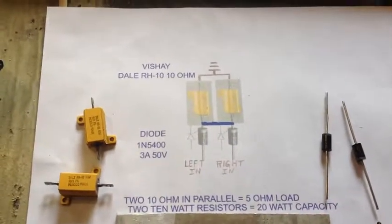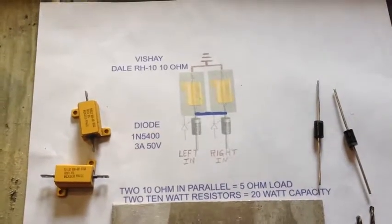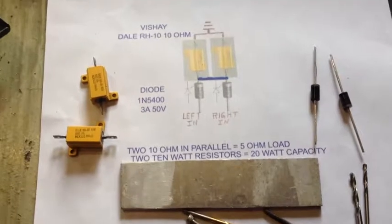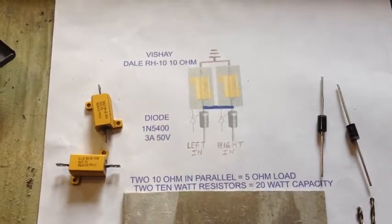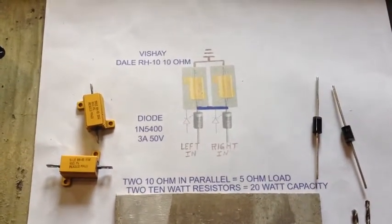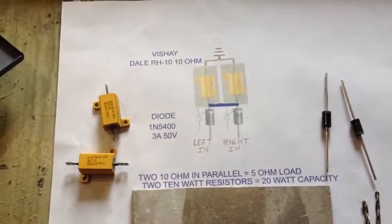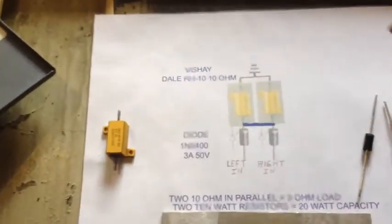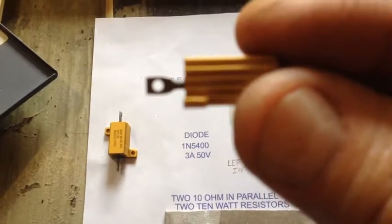I'm going to be using some Vishay resistors and some diodes. They're marked here on the table so you can see the numbers. There's some prep work that has to be done — I'll have to open the eyelet on this in order to accept the two runs of the diode.